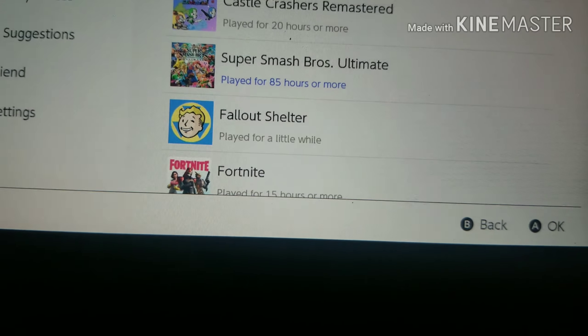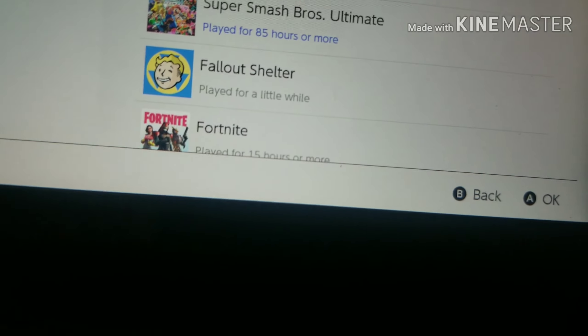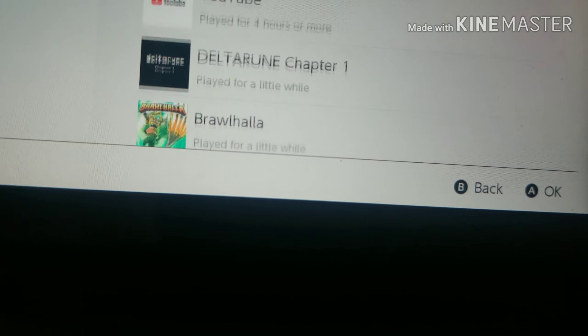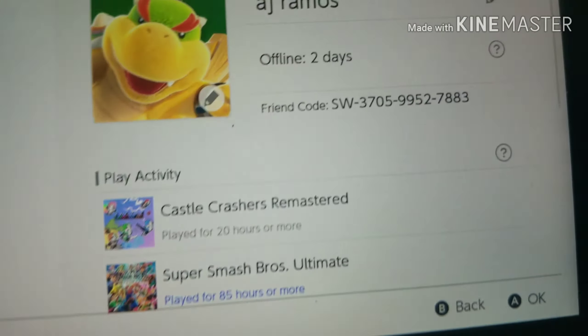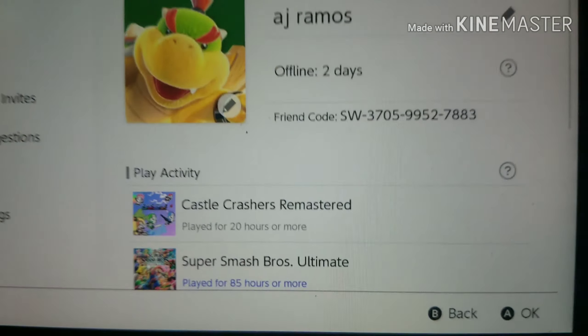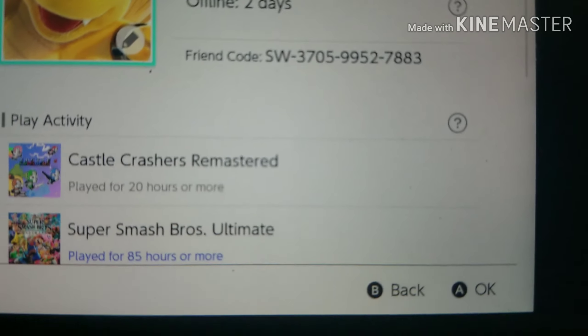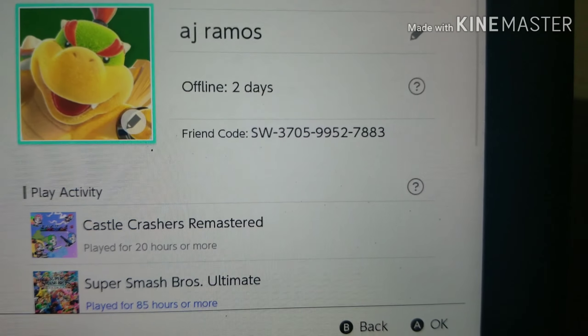Smash Brothers Ultimate for 48... 85 hours or more. 15 hours — a little bit of a while. I've been offline for two days. If you wanna add me, here's my Switch code.